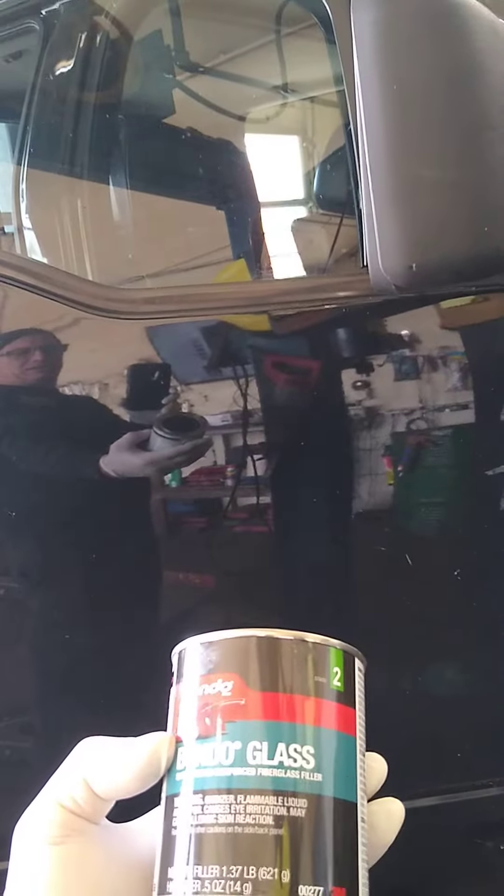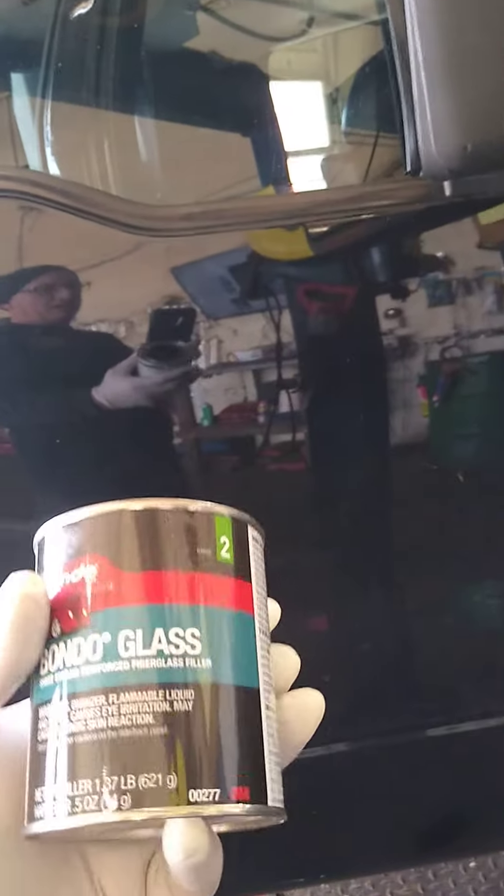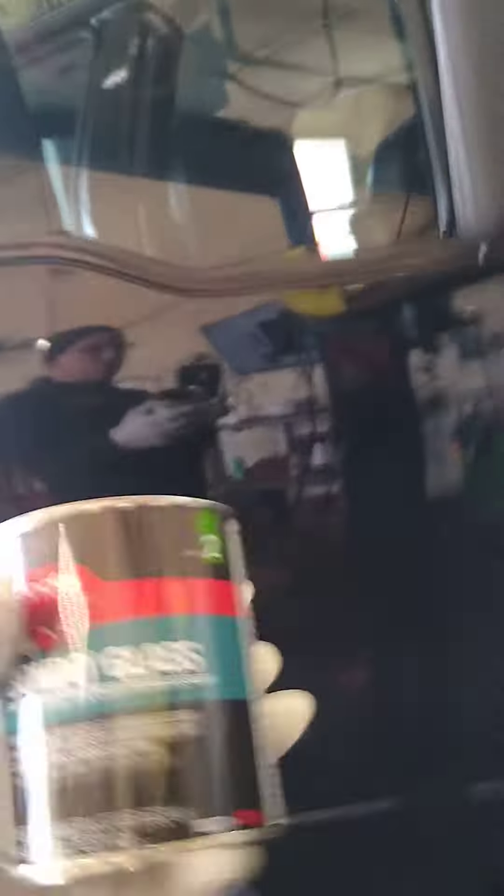So I have fiberglass bondo reinforced — bondo glass. I had long hair in one can and short hair in another can, and some cream hardener that was pretty old.